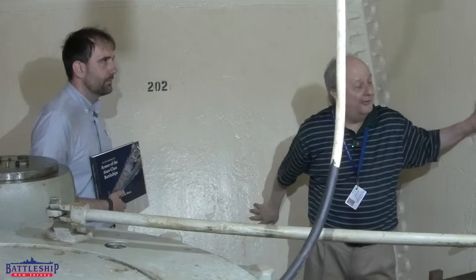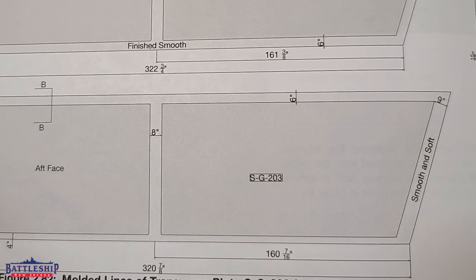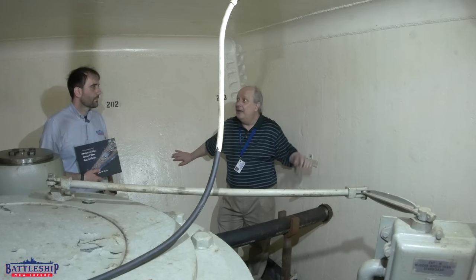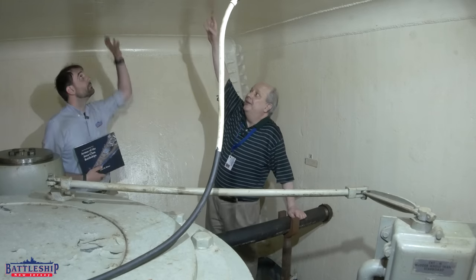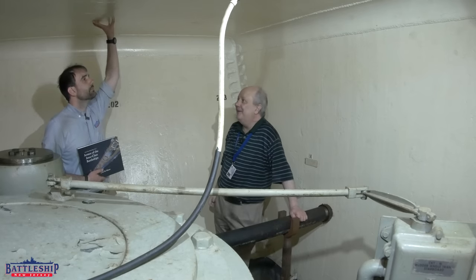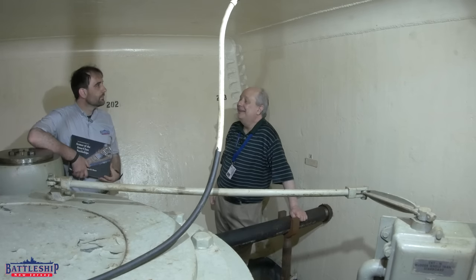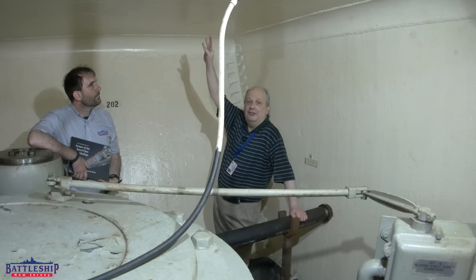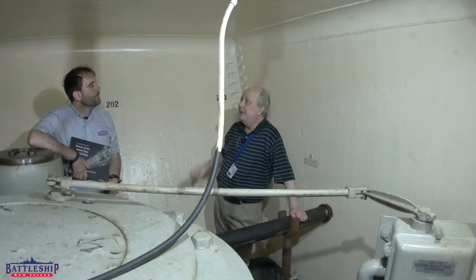Behind me is a transverse armor here. This is 11.3 inches. And above us, this is the overhead for the first platform, or it's also the third deck, which is 6.2 inches of Class B armor.